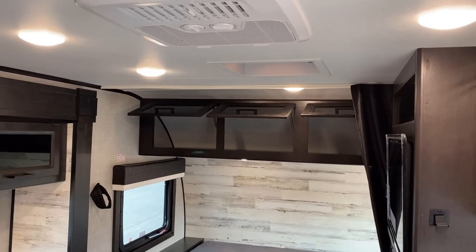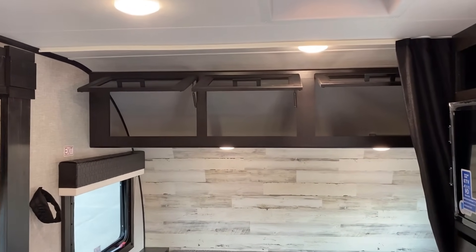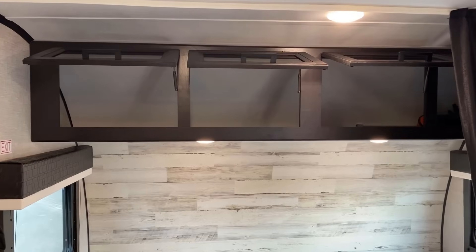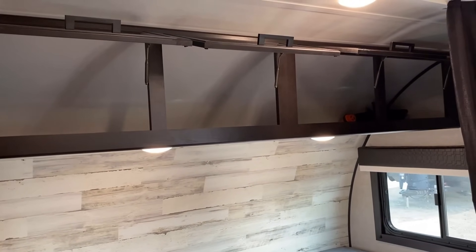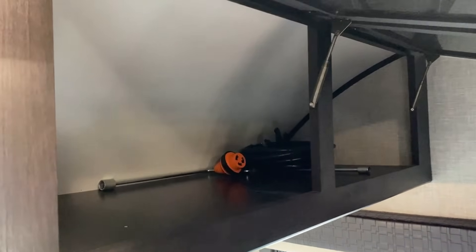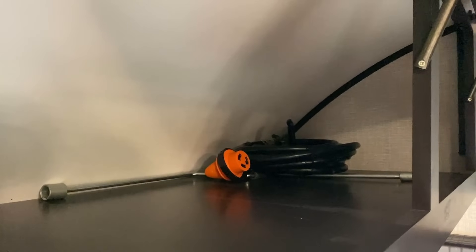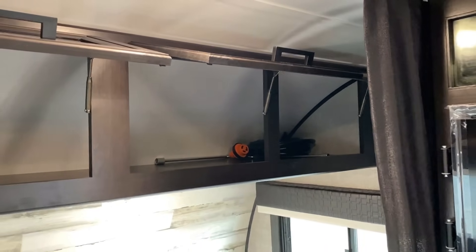Additionally, you saw that nice large chunk of storage above the slide right there. What you're going to see specifically in this floor plan is storage galore. You've got the metallic struts holding that up — just for a size reference, I went ahead and shoved the jack cranks and the power cord in there. That is not a small crappy chunk of storage — that is large in charge.